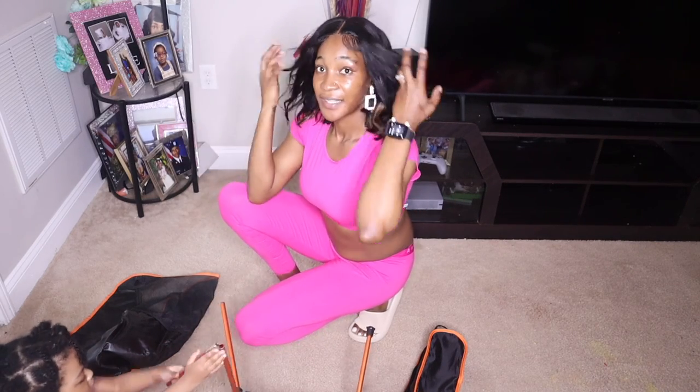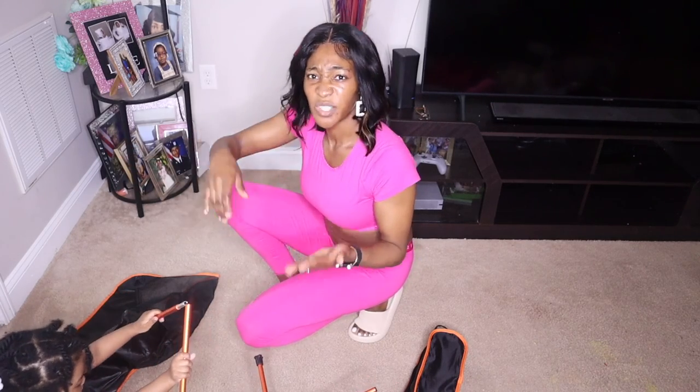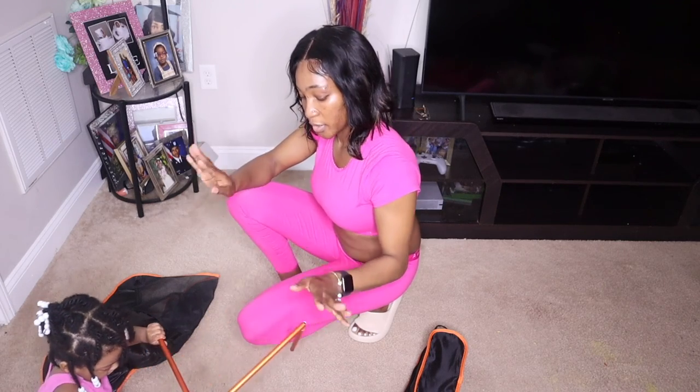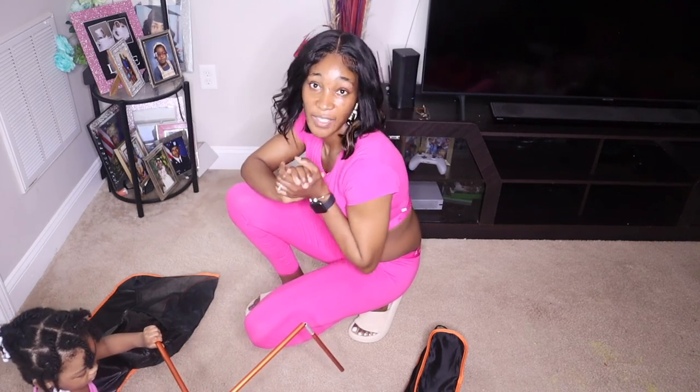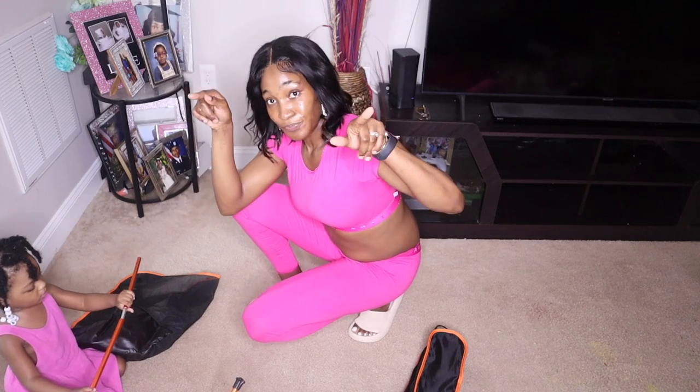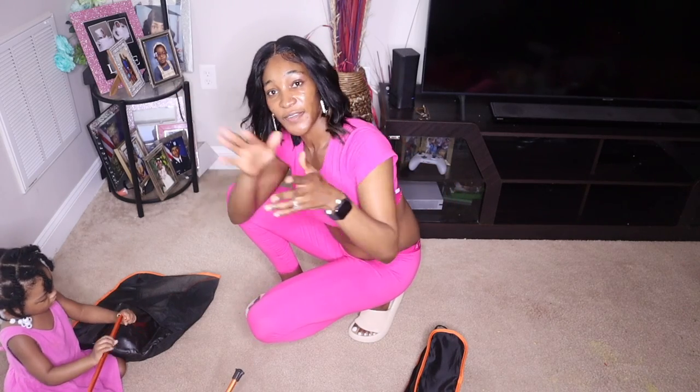Here you go, guys — this is me assembling the chair. I really like it. I just wish it was a little higher, but I think my daughters are going to enjoy it. Thank you so much for watching! Everything will be listed in the description, so if you want to go ahead and purchase it, no problem. Bye bye!